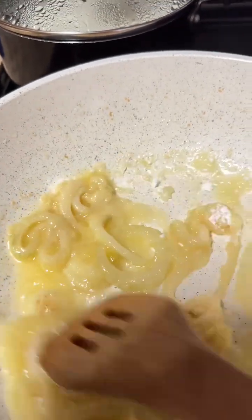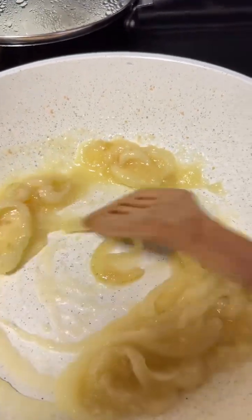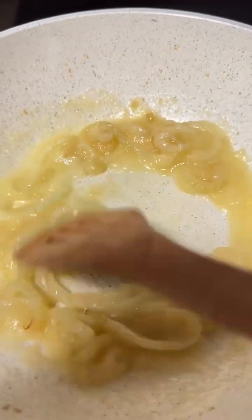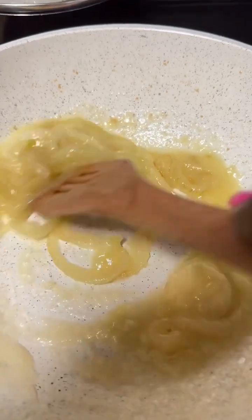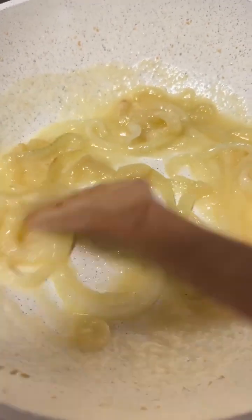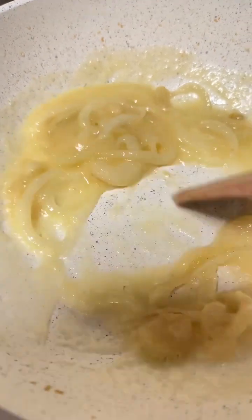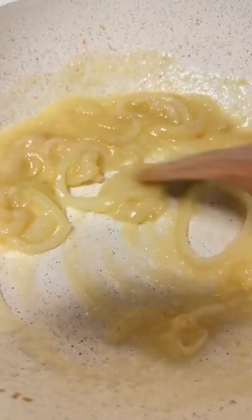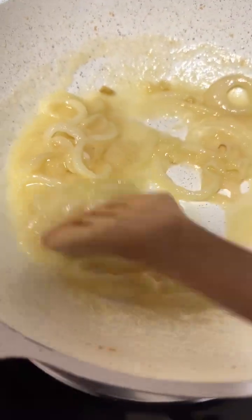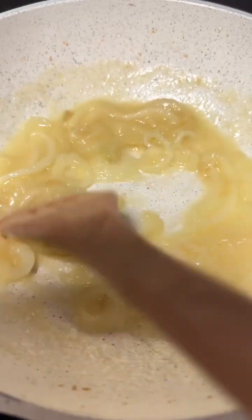As a thickening agent, I like and prefer potato starch. You can use whatever you desire — if you desire flour, that's fine — but I'm using potato starch, and I used approximately two heaping tablespoons of potato starch. All I'm doing is making sure my starch is mixed in with my butter, my oil, my onions, and my garlic. I want to try to get a kind of a medium brown color.